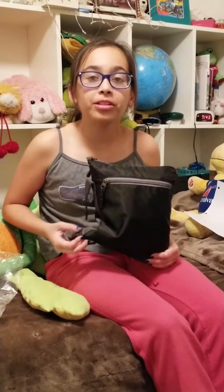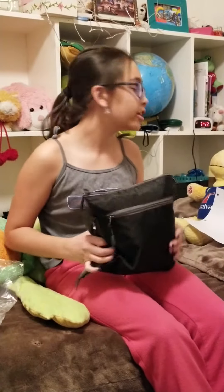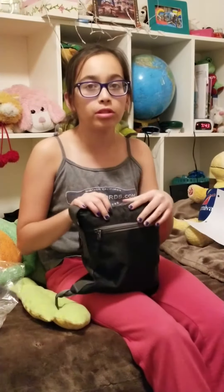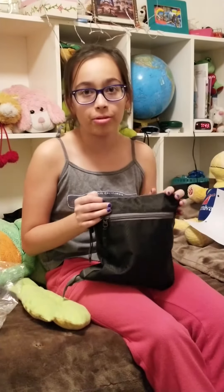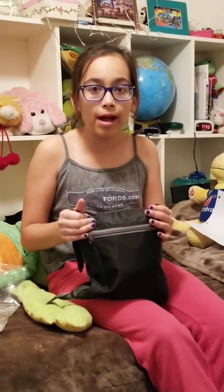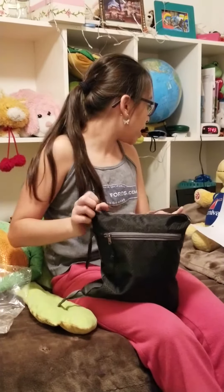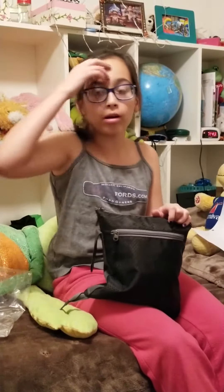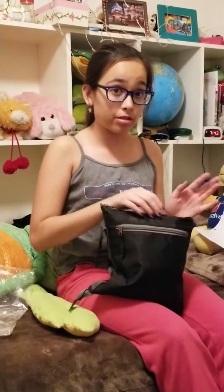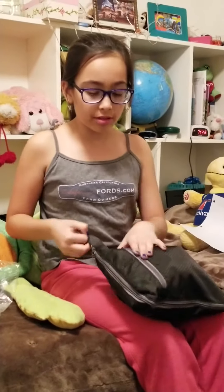Hello everyone and welcome to my review for the travel duffel bag. When this is fully open, it is 26 inches long. This travel duffel bag is by WZTO — I'm not sure how you pronounce it, just spelling that out. Let's get started with the product.